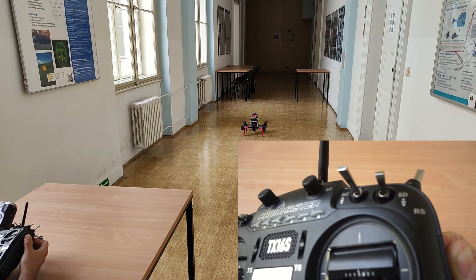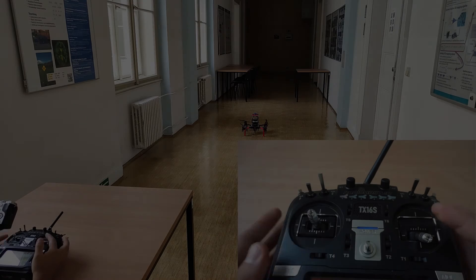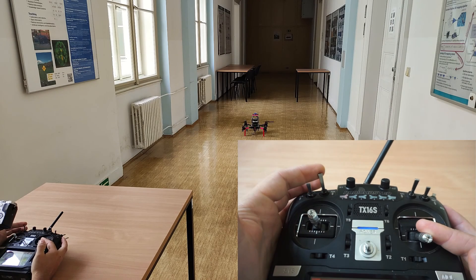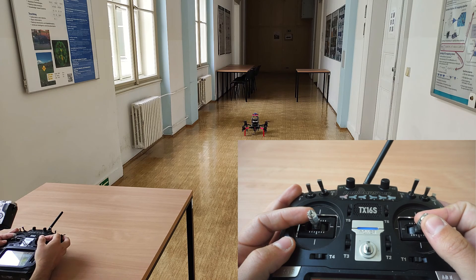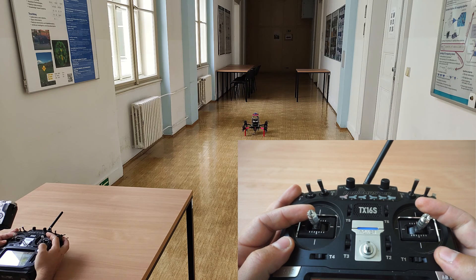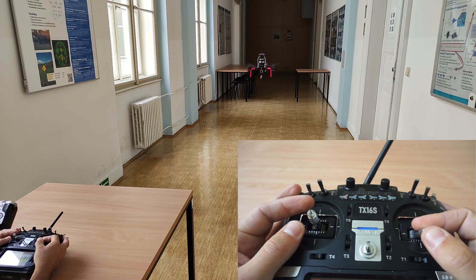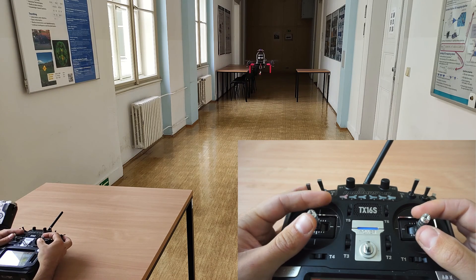The drone will land on its own and disarm itself. If you need to retake full manual control during an autonomous flight, simply push the off-board switch SB all the way to the top. You will regain control instantly, so make sure that your flight mode is correct and be ready to pilot the drone immediately. Once you switch to manual mode, there is no way to return back to off-board mode while flying.